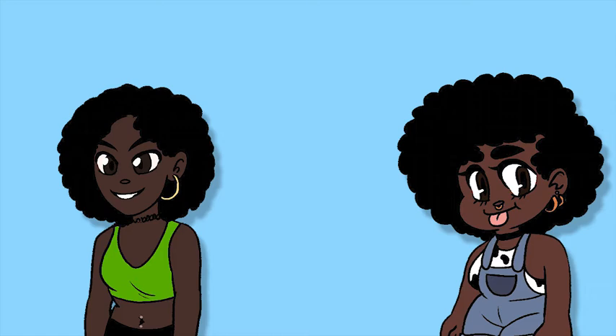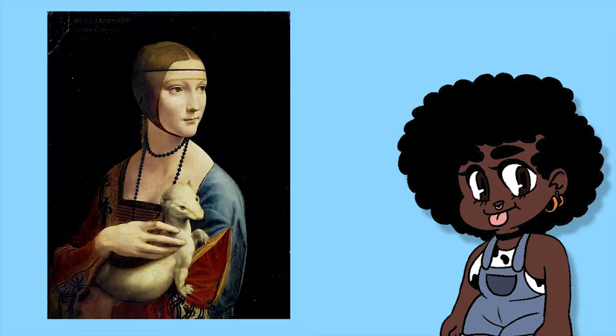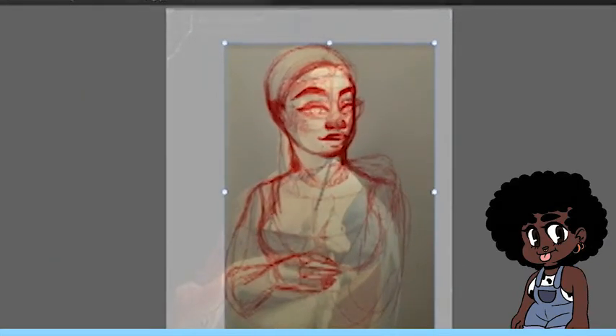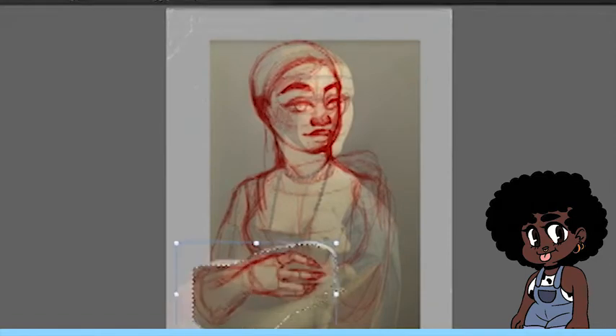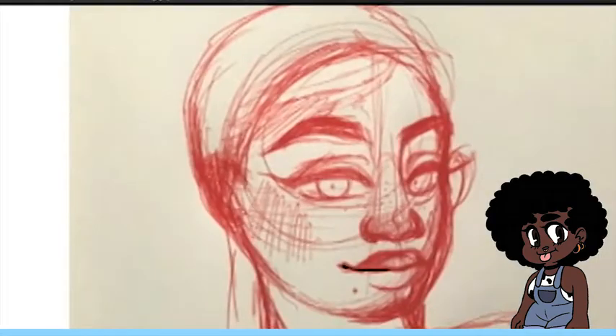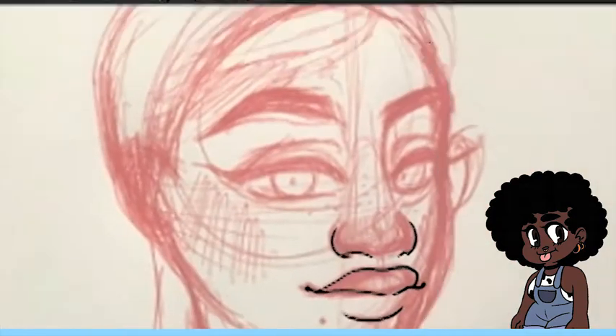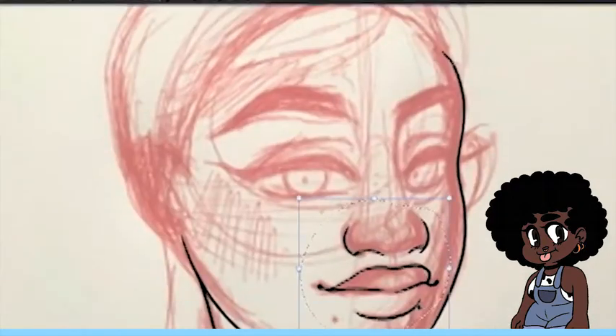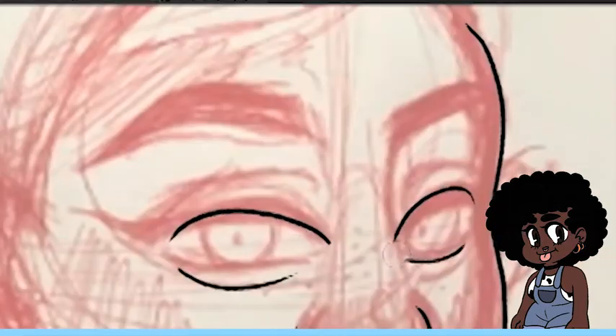So do you want to go first or do you want me to go first? I'm going to go first. So I decided to paint Lady with Ermine. I struggled with sketching it out at first, so I sketched it traditionally and then I imported it into Photoshop and worked over that sketch. And I tried to line it up with the original painting that I have underneath.